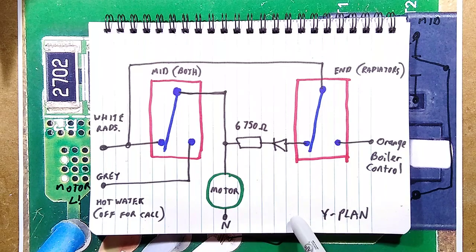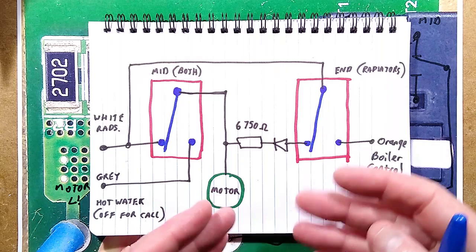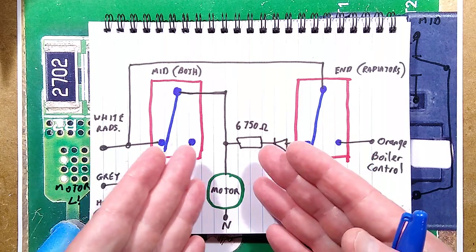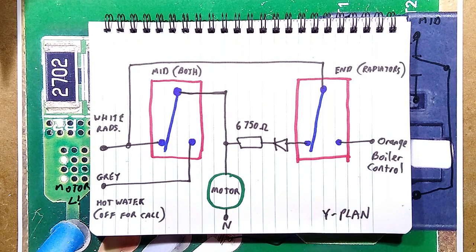If you do a search online for Y-plan heating — I don't know, is this strictly a UK thing or is it global? — there are different systems. This was the earliest one, which basically had one whole heating zone for the house and one hot water section. Modern systems tend to actually divide the house into multiple sections and use simpler valves — just a one-way two-port valve as opposed to three-port, not diverting either way.